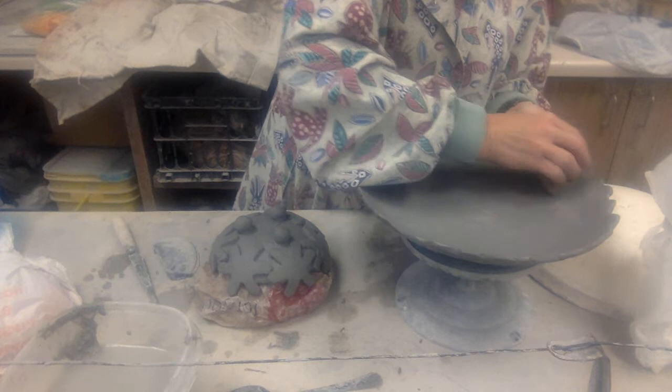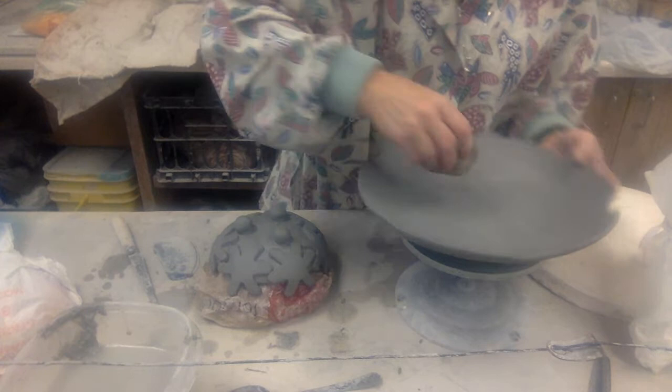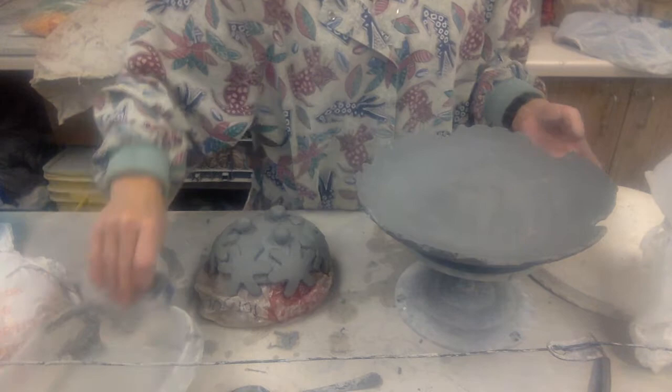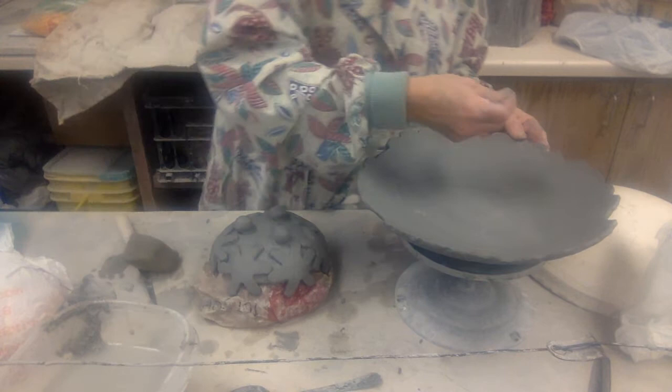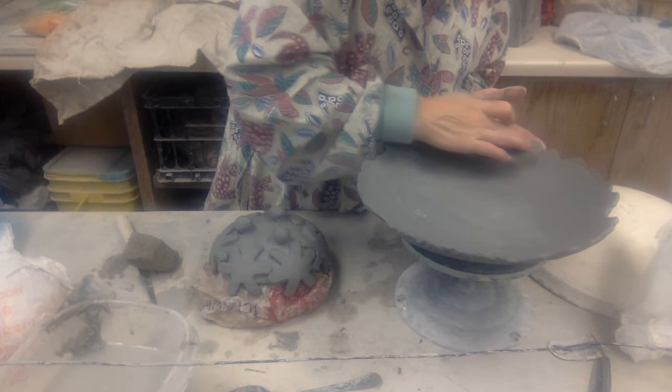Don't leave it out overnight, because if it gets too dry it's going to crack on that mold — it has nowhere to go, it can't shrink in. When you're doing the cleanup, you can't get this too wet again or it's just going to fall apart on you. You can use the rib, or you can use little bits of clay. Like I have a little dent right there, so I'm going to grab a little bit of clay, fill it in — I'm supporting the back side because I don't want to break it. You can do that with any divots you have.